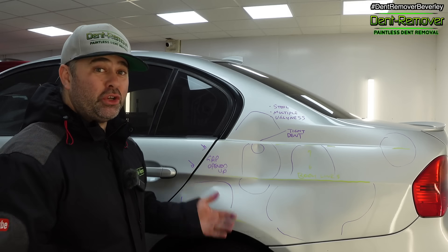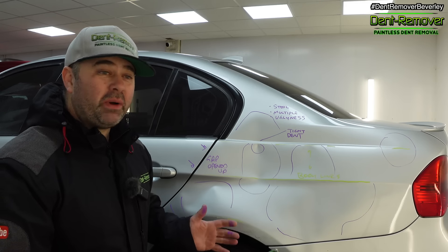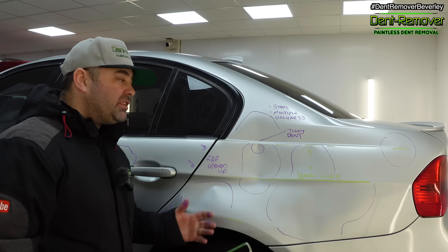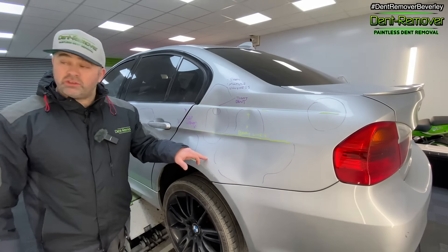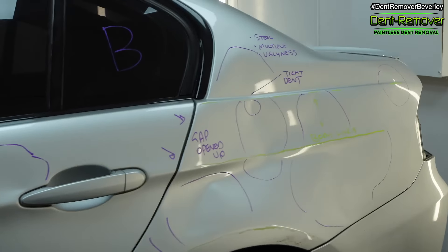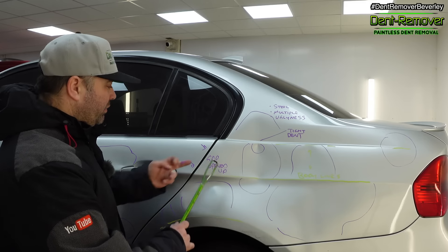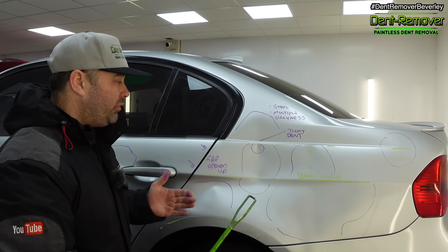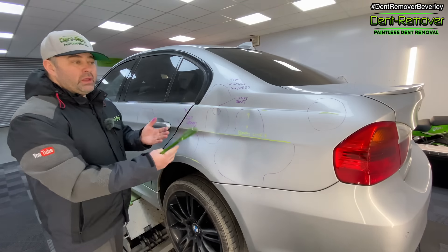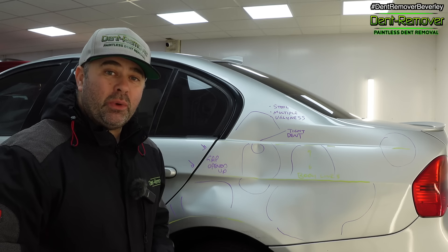This is the first of two dents I've got to repair. I've marked it up so you can see how bad it is — a few body lines here in yellow that have been bent in various places. The areas in purple are all the different dented zones. There's a tight dent here, and the door gap has been pulled away from the door because the panel has been pushed in, but once the panel comes out that gap will tighten up.